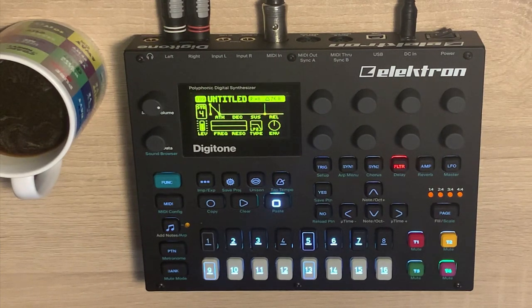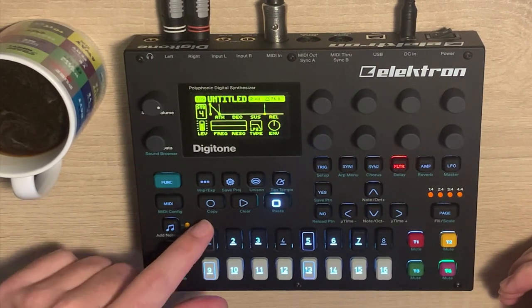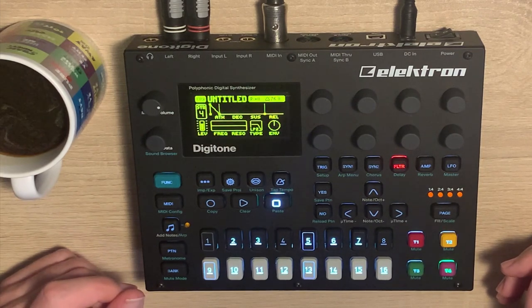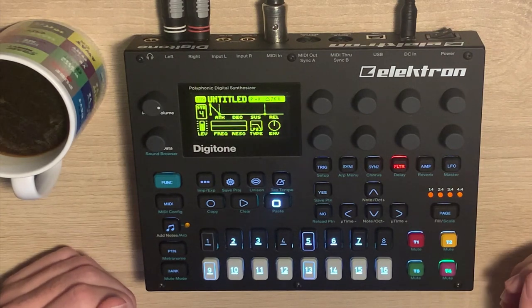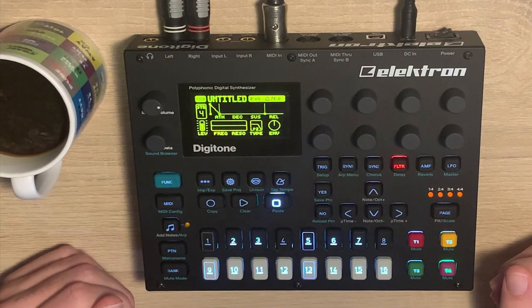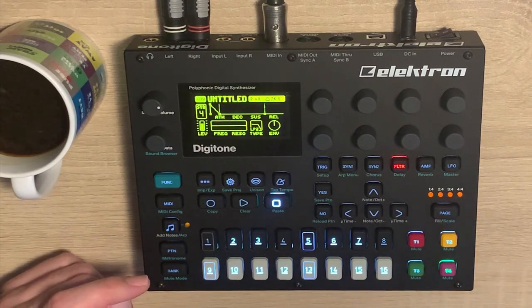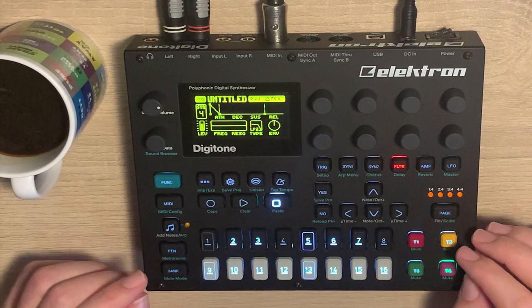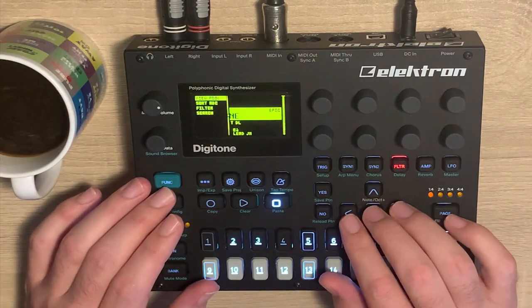Hello everyone. Today is the last day of Digitone week here in Mansion Tony Tyson, and today I thought I would do something of a tutorial. I figured out how to do something on this brilliant little machine and I thought I'd share it with you — and that's one that was a relatively popular video of mine, which is the one about dub chords. I made those in Diva; today let's make them on an FM synth like the Digitone.